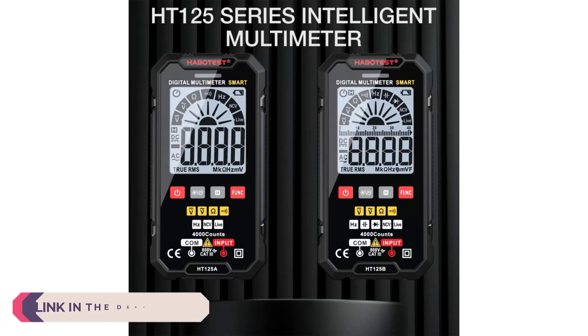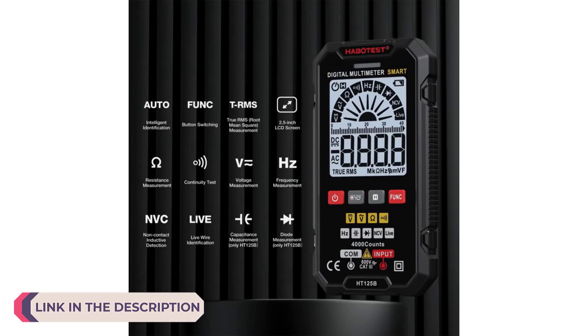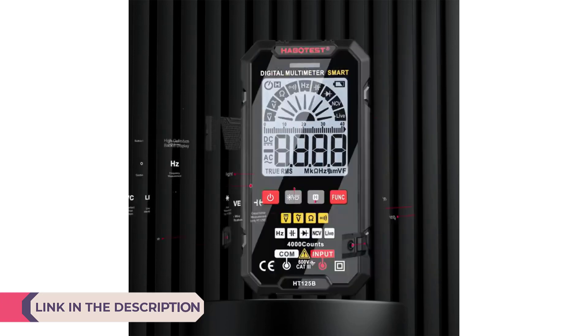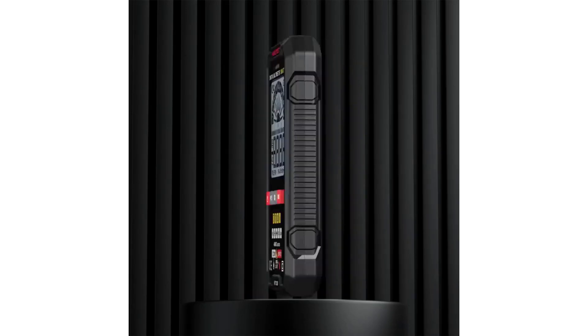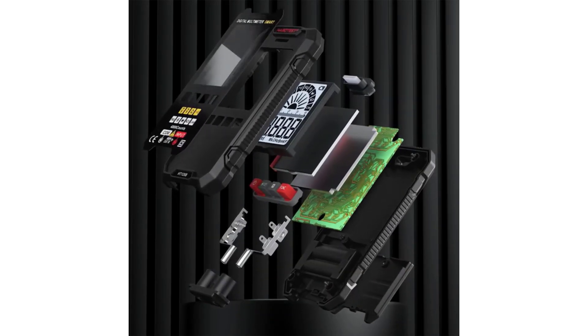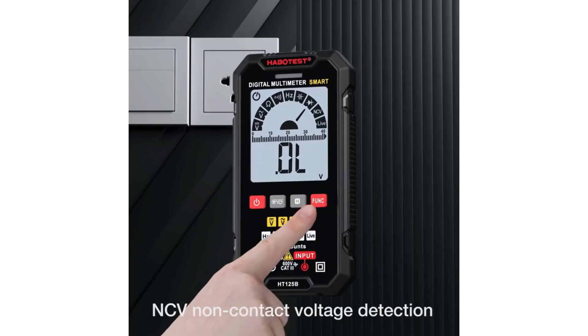A smart multimeter is an advanced version of the traditional multimeter, equipped with enhanced features and connectivity options that cater to modern-day electrical measurement needs. Unlike conventional multimeters, smart multimeters are integrated with digital interfaces, app connectivity, and smart technology that allow for easier data logging, analysis, and sharing.